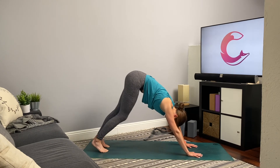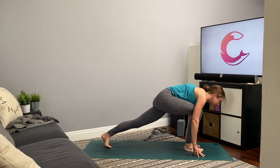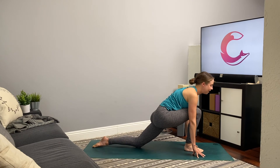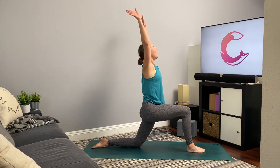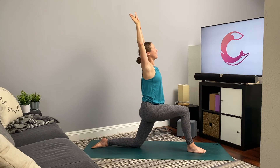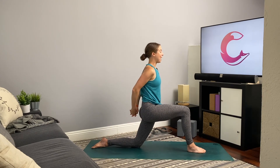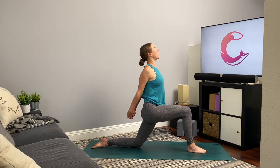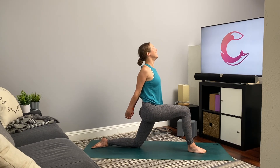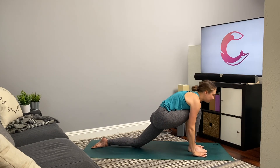From down dog, extend the right leg up behind you, toes point down. Inhale, knee to chest, step the right foot through, and gently lower the back knee. Extend up through the arms — hook the thumbs together and pull them apart, feeling a little openness in the shoulder blades. Then release the thumbs, draw the arms down, hands come behind the back, fingers intertwine, roll the shoulders back, lift the heart, lift the gaze — maybe find a slight smile. Gently release, inhale the arms back up, exhale, hands come down to frame the front foot, curl the back toes, step back to downward facing dog.